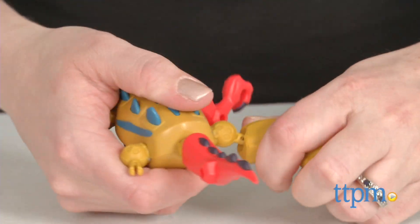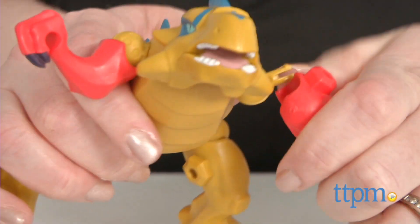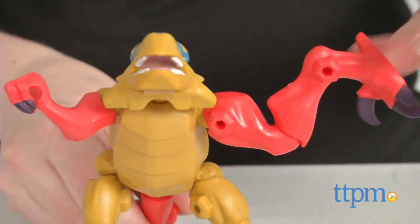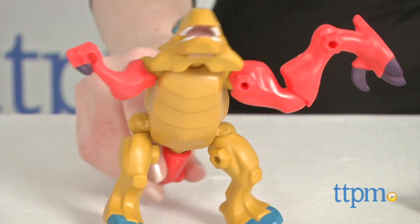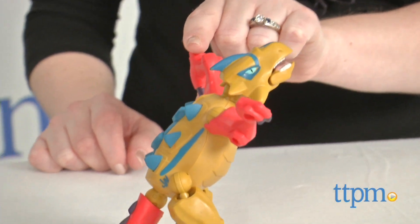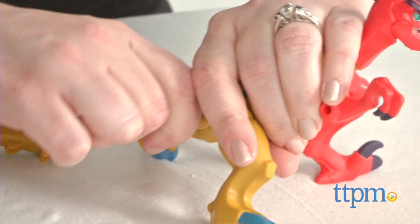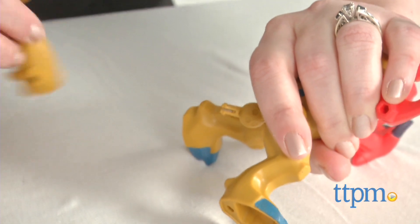Each dinosaur is brightly colored and poseable, complete with chomping jaw. While it's fun and easy to build one of these dinosaurs, the real fun is in mixing and matching the parts from two or more Hero Mashers. Kids will love making all sorts of dino combinations, kind of like the scientists in Jurassic World, but the Hero Mashers dinosaurs are more on the silly side instead of the scary side.